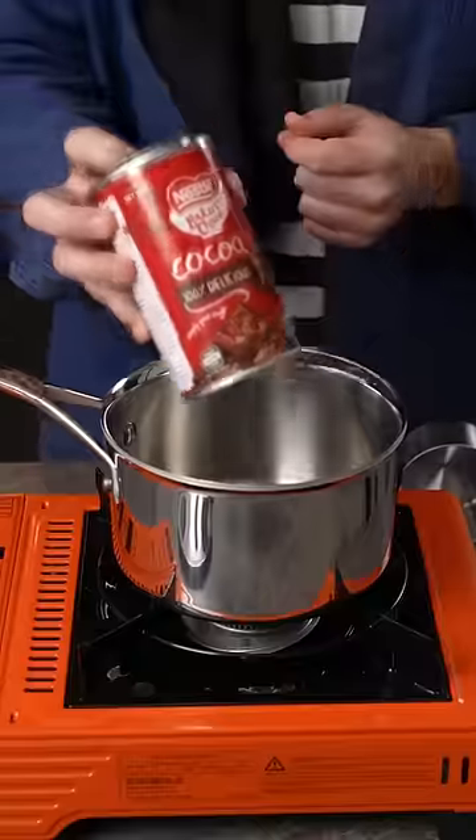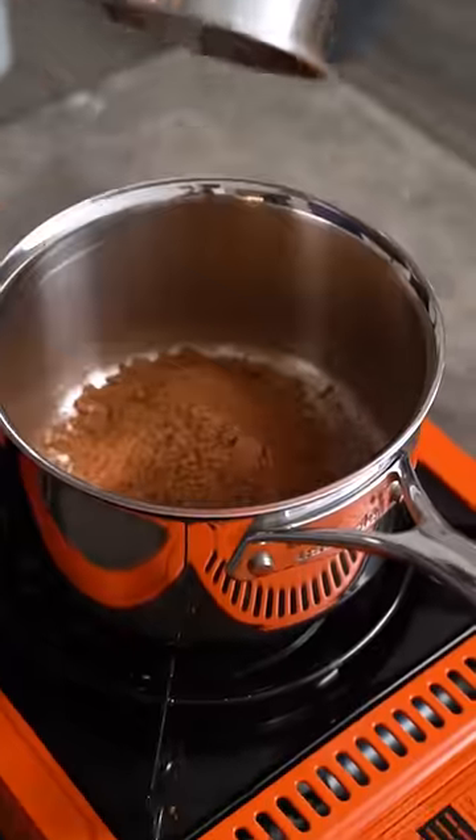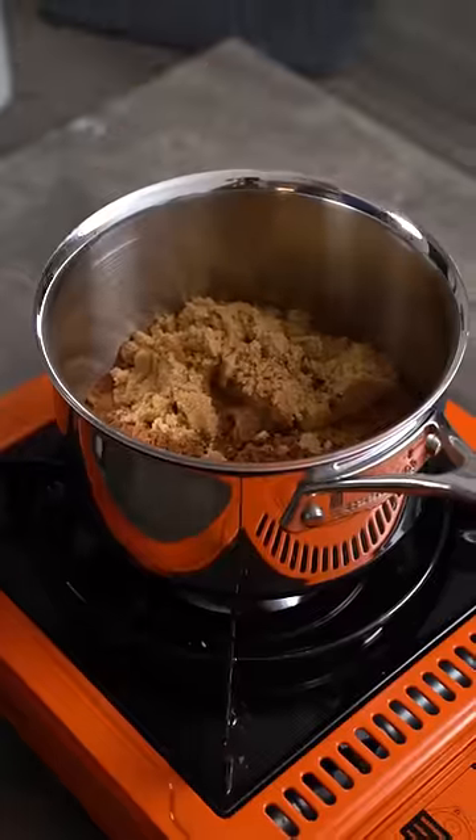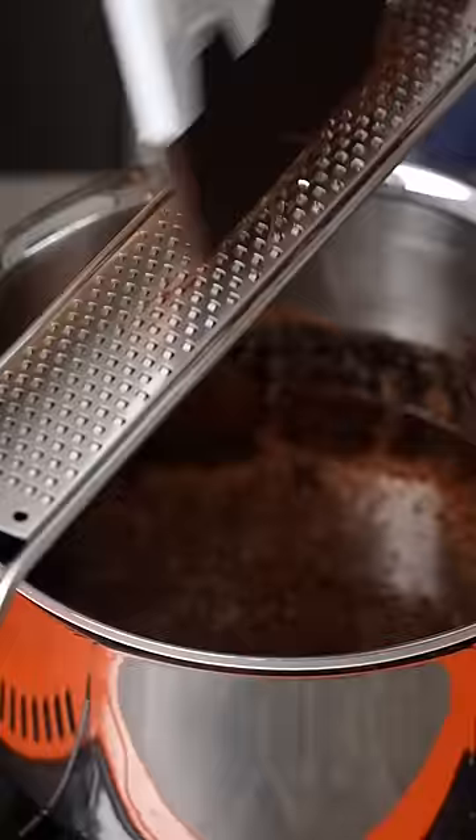This tastes so nostalgic. Now let me show you how to make the best hot chocolate. In a pot, add half a cup of cocoa powder and sugar, a dash of vanilla extract, and a cup of water. Then finely grate some dark chocolate into the mix to make it super indulgent.